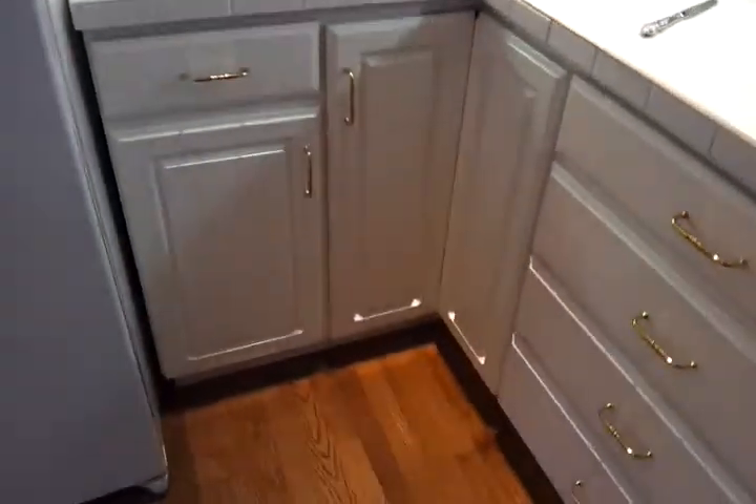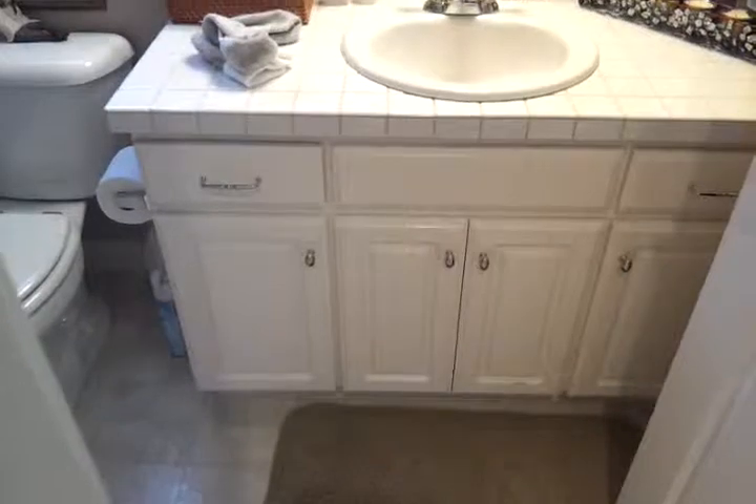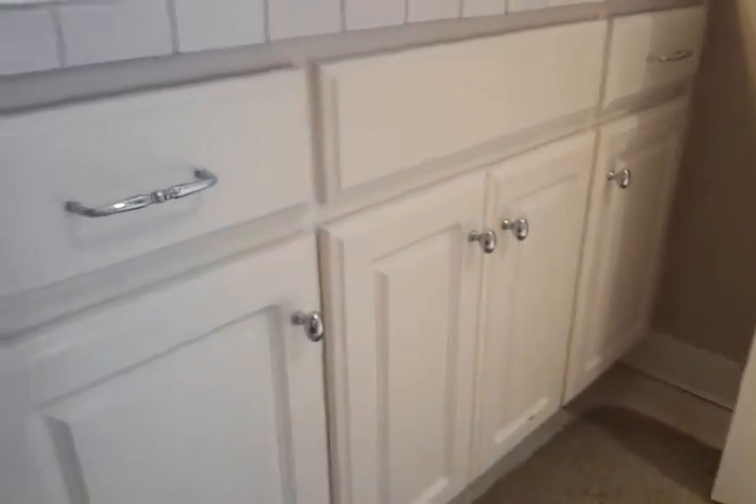We'll also be painting the vanity cabinets, which you will see in just a second. Here is vanity cabinet number one. That looks to be about four feet wide. I'll have measurements of everything in my email.